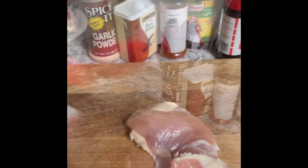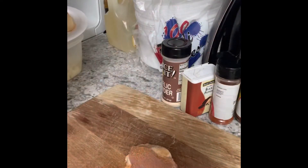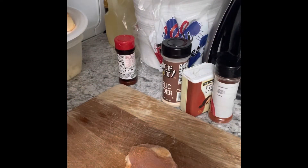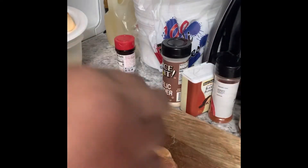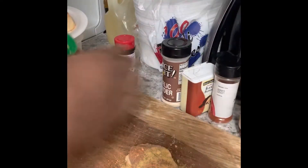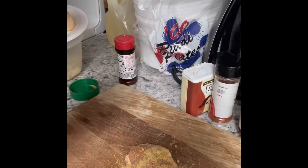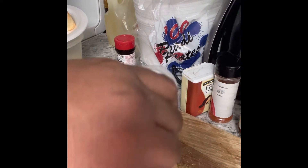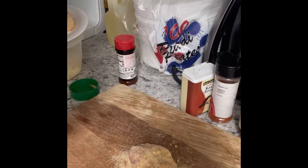I have my ingredients there. As you can see, I'm seasoning that chicken very, very well — garlic powder, seasoned salt, black pepper, paprika, and then I also have my chicken bouillon seasoning ready to smother that chicken up.